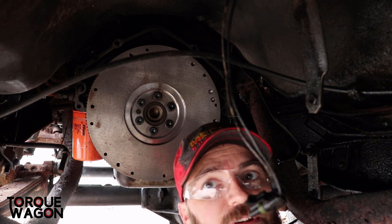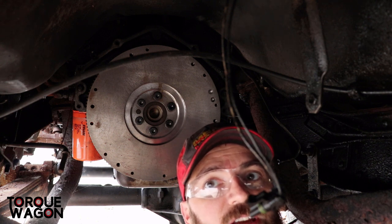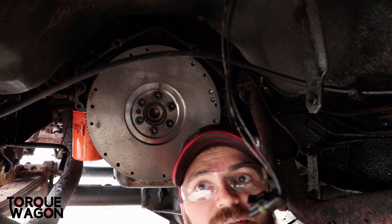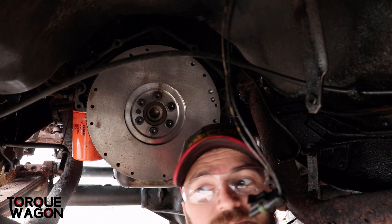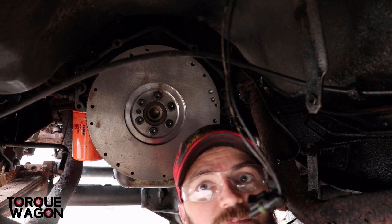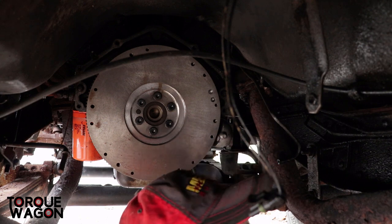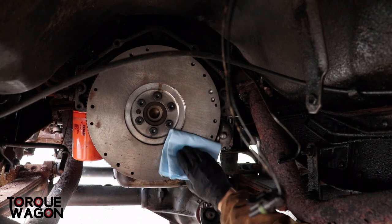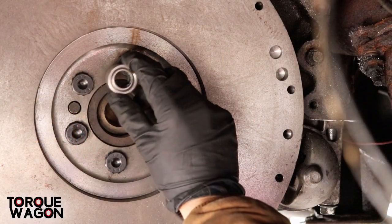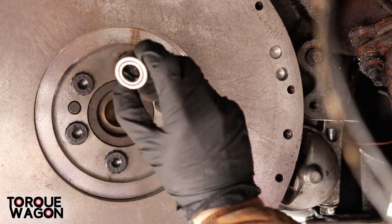First things first, I'm going to clean the surface of the flywheel just to get any grease or any of the stuff they put on it — the corrosion-resistant shipping coating — so I'll just be using some brake cleaner and a towel to wipe that off, and then we'll go from there.